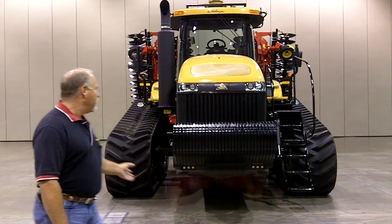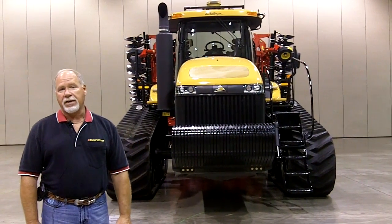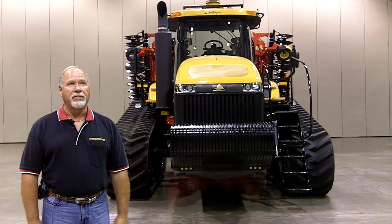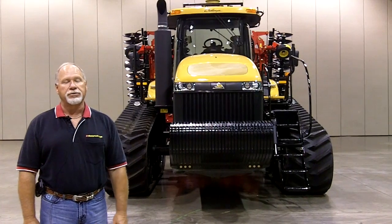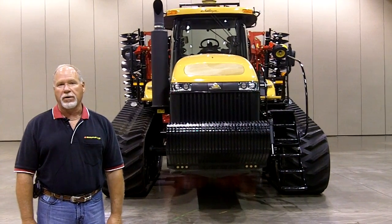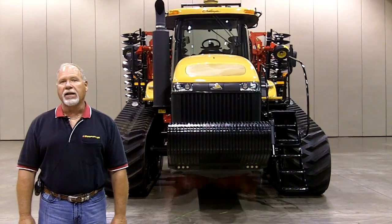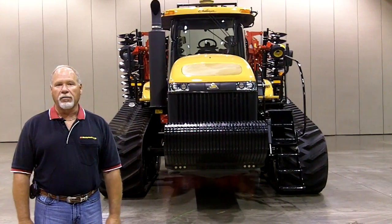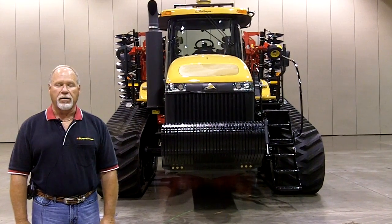The 1550 disc in 50 foot width folds up to a nice transport width of 18 foot 2 inches, so you're not talking a whole lot wider than the tractor you're pulling it with. Makes it safe and easy to transport down the road. The height is 13 foot 11 inches, which is under the legal 14 foot height limit, so you're safe there as well.